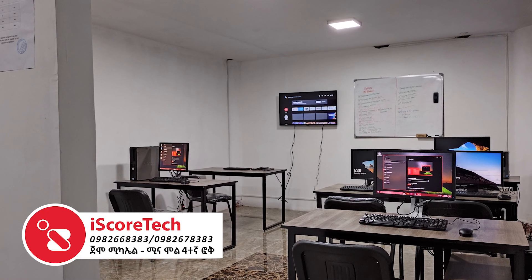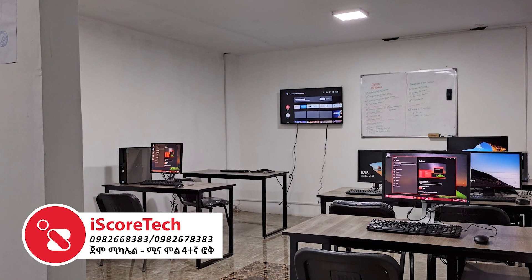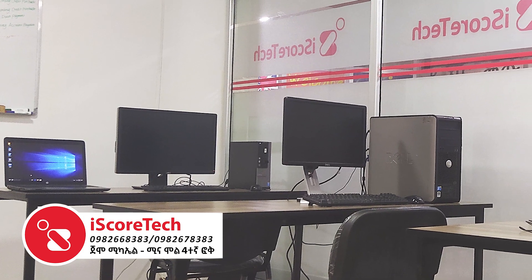This laptop is suitable for computer use, graphic design, accounting, programming, and engineering software.